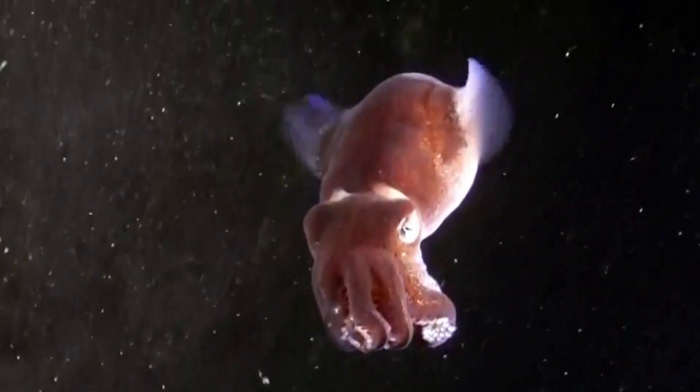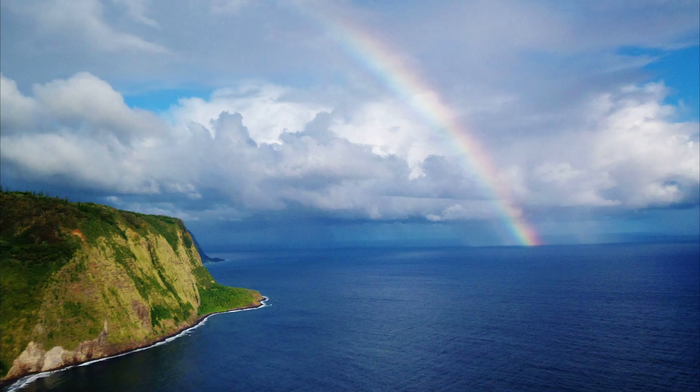Stubby squid are caught commercially in some areas of their range.